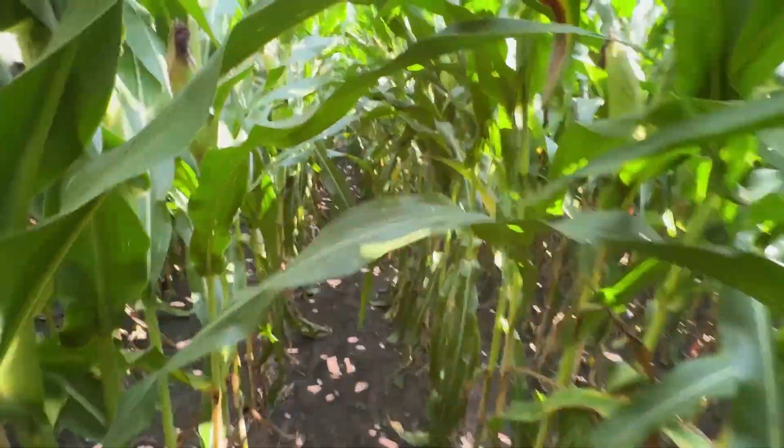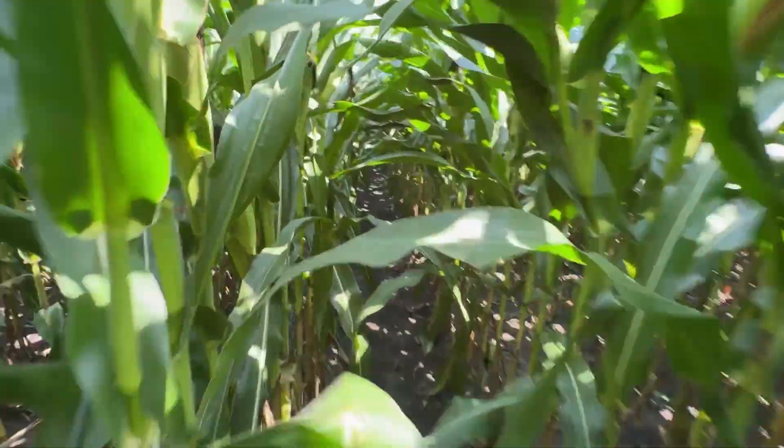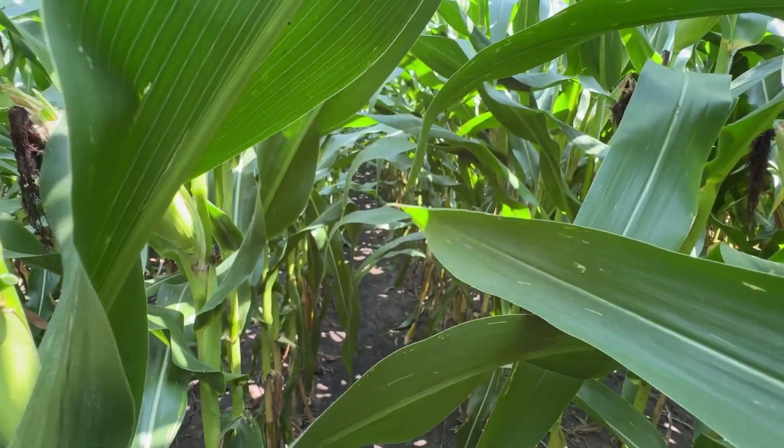When we compare ground machine versus airplane so far, I do believe that the airplane pass is holding steady against the ground machine. Now let's go look at the drone.